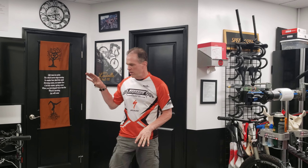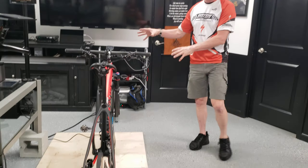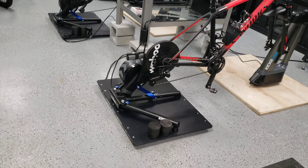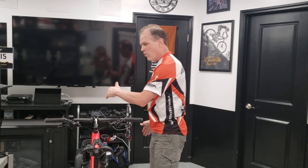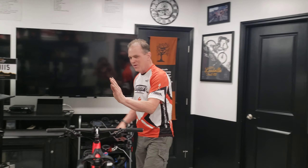Much in the same way a Wahoo Climb adds a whole element to indoor cycling by having the bike go up and down as you climb hills, being able to have the bike free to move side to side is just that next dimension — the third dimension, let's call it — to the whole experience. A normal trainer is your first dimension, elevation is your second dimension still in one plane, and the rocker gives you your third dimension.